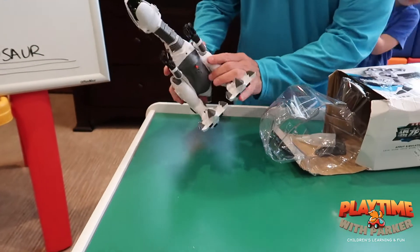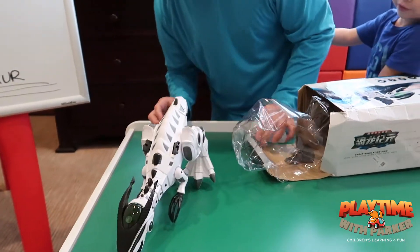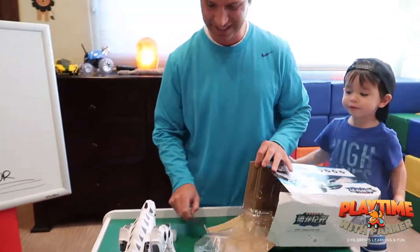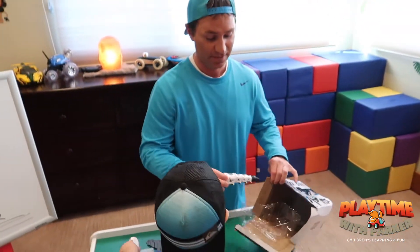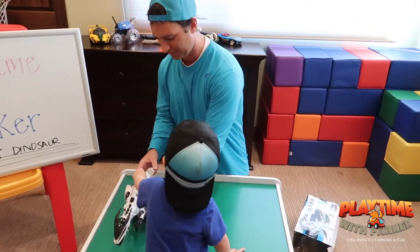Okay, maybe you can stand up... oh no, you can't. Oh wait, here we go — his tail fell off! Every dinosaur needs a tail. Yeah.